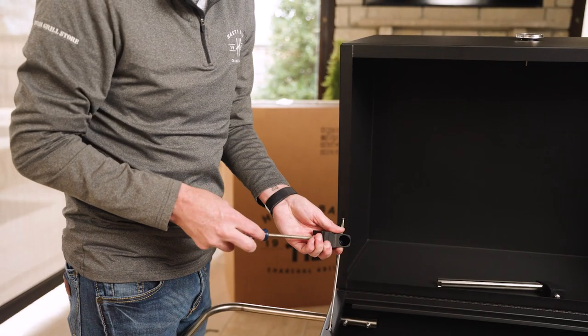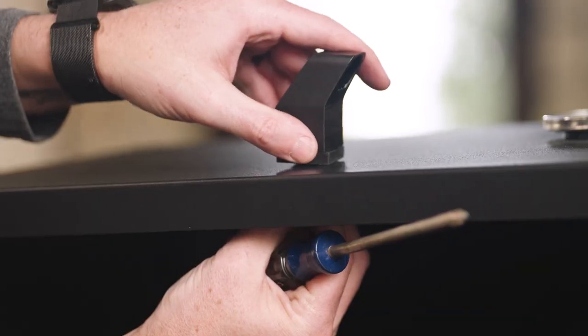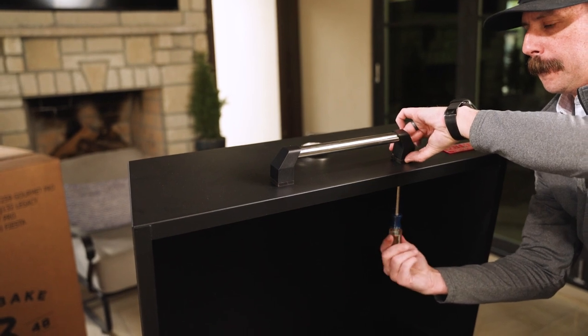Next step: installing your hood handle. Remove the screws from the back of the black pieces of the handle and install, but don't tighten down completely. Mount the chrome handle and then you can tighten down both handles on the sides.